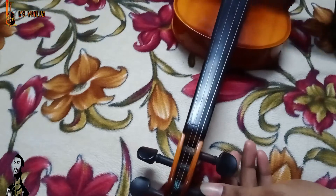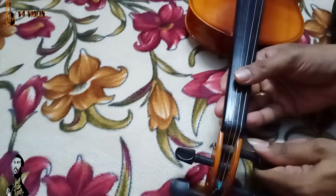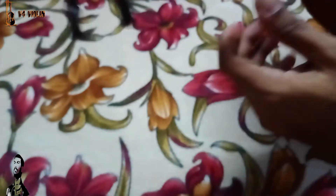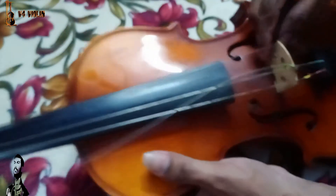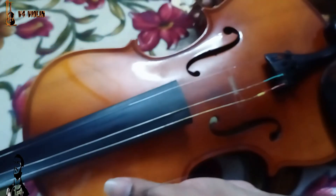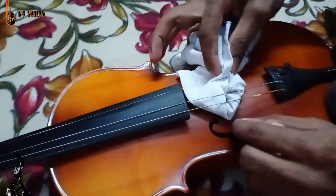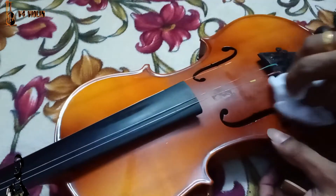Now we have to loosen the pegs and fix the bridge. Then we will loosen the strings. We will loosen all the strings and do the rest of the string work. Now, we will clean the bridge.